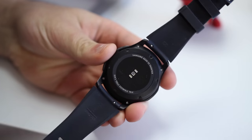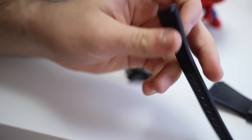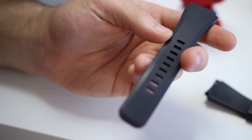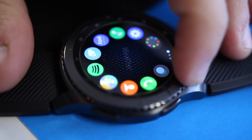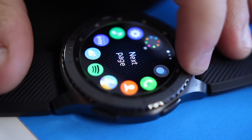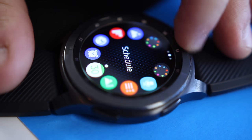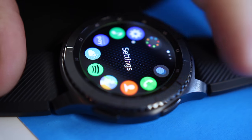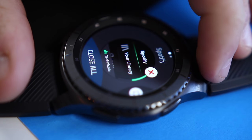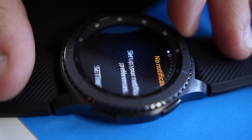The included 22mm silicone band on the Frontier model is also very comfortable, and you can easily swap it out with any other 22mm band if that's what you prefer. You can't talk about the Gear S3 without talking about the bezel. Samsung's rotating bezel is one of the most unique, but also most sensible input methods we've seen to date on a wearable. Combined with the buttons along the side, navigating Samsung's interface is easy to get used to and feels a lot more natural and comfortable compared to touchscreen-only options.